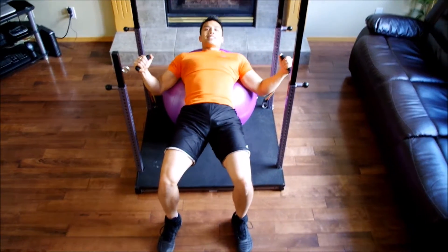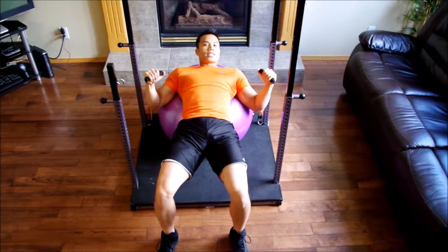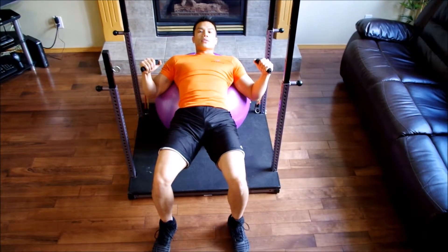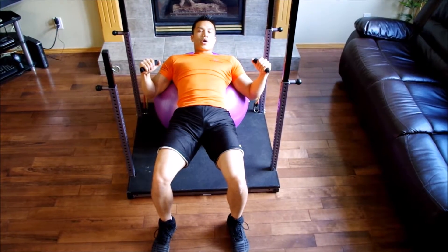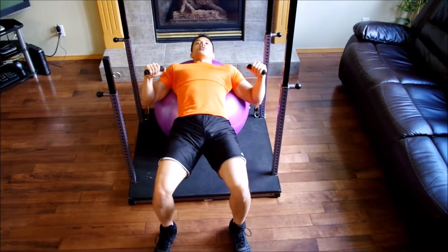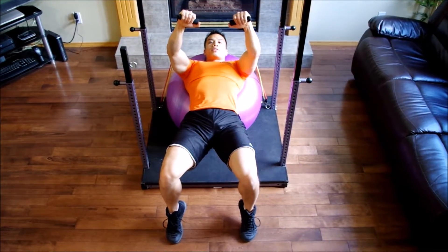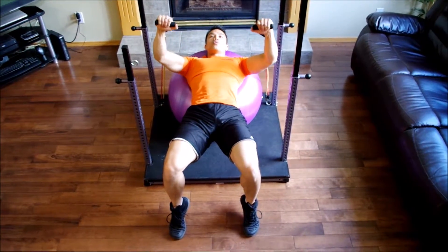Now for the mistakes. Make sure, just like any other exercise, don't do more weight than your body can handle. You'll know you're doing too much weight when you feel the urge to tippy toe, to flail your arms, or to hold your breath.